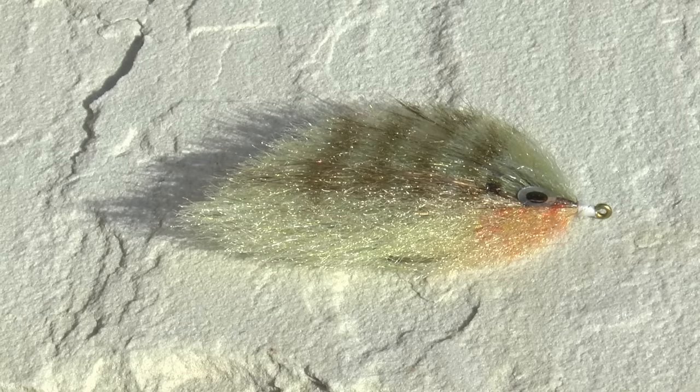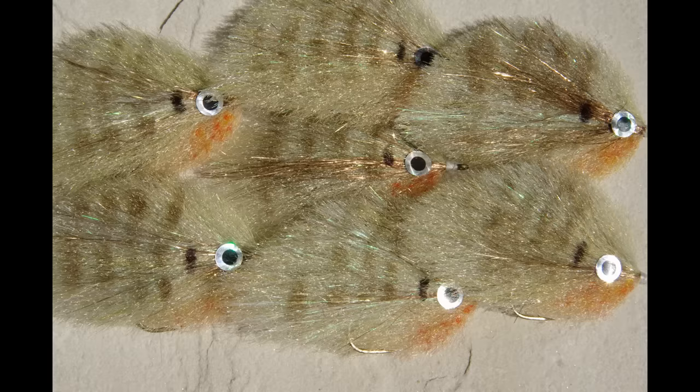It's no secret that bass love bluegills and other sunfish. This pattern is meant to imitate the many hybrid bluegill and sunfish that you find all over the place. It has a great profile and has a little kick action on the pause and strip. Here's how I tie it.